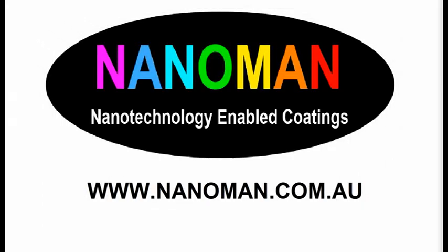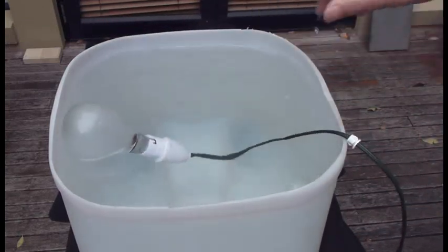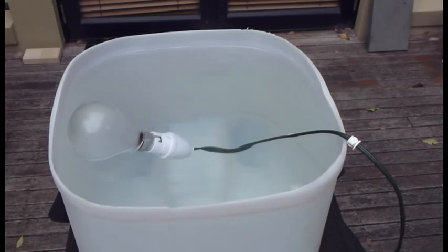Welcome to another video from NanoMan. Here we'll be showing you the powerful effect of NanoMan Universal in protecting electrical currents from short-circuiting while underwater.